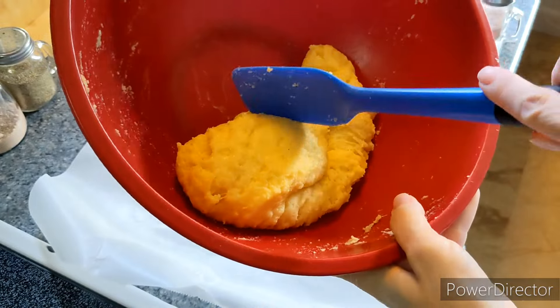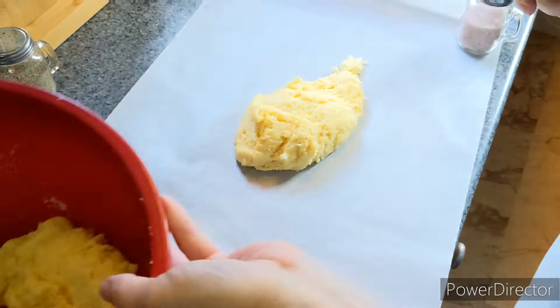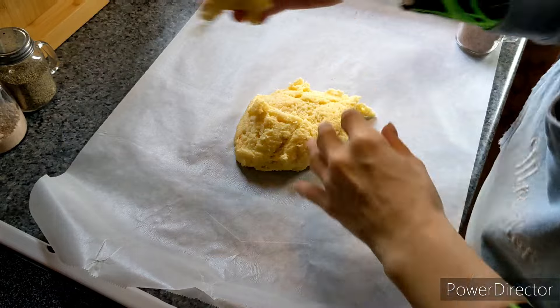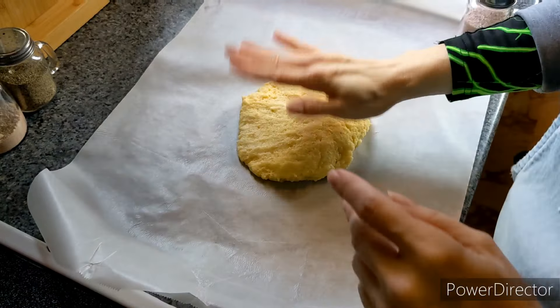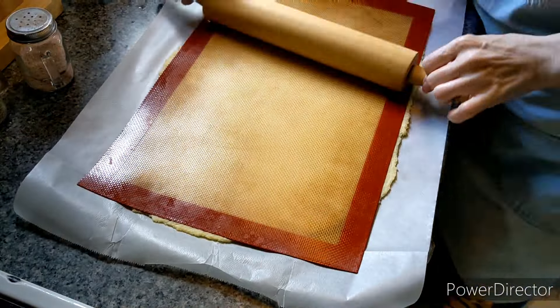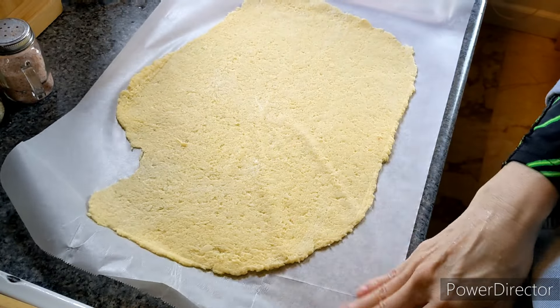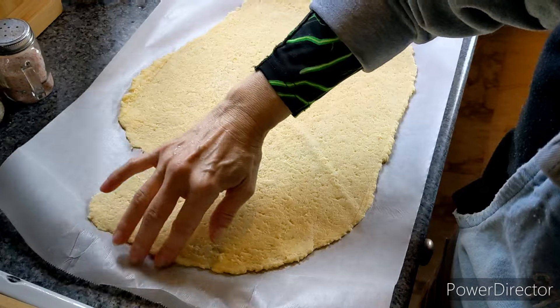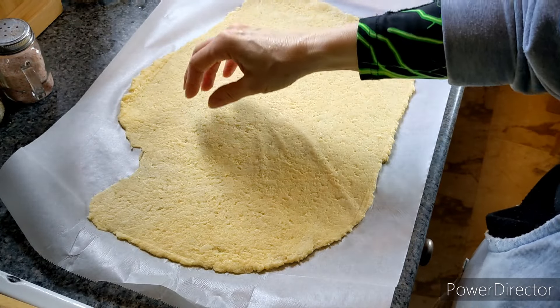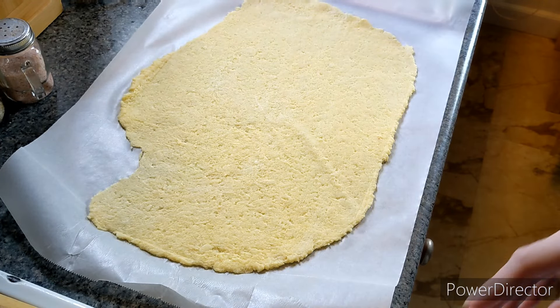I'm going to take half the dough — approximately half — and roll it out as flat as I can get it. That is pretty thin. I could clean it up some; I think I'm going to do that because if it's more of a square shape it makes it easier when I go to cut it later. So I'm going to just straighten it up a bit.